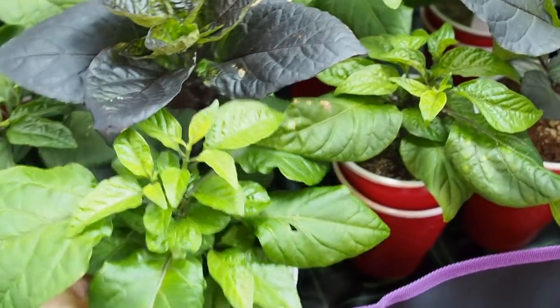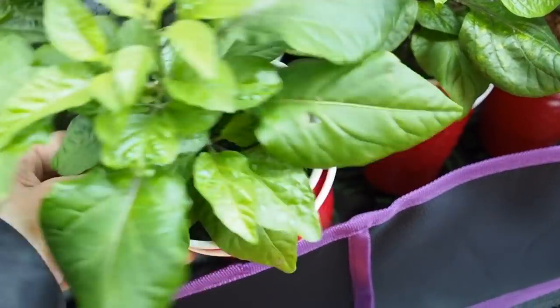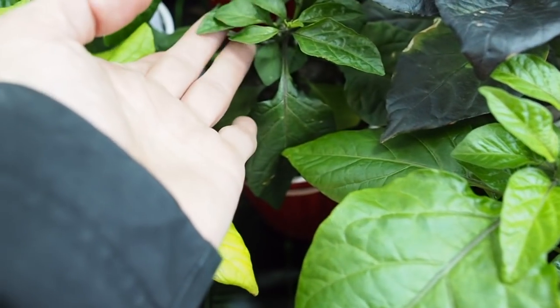Sometimes I'll just lift the cup — if it feels really light then I'll know it needs water. This one is a little bit light, but normally I can tell just by looking at the plant whether it needs water or not.